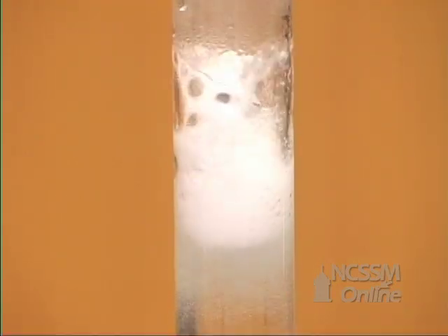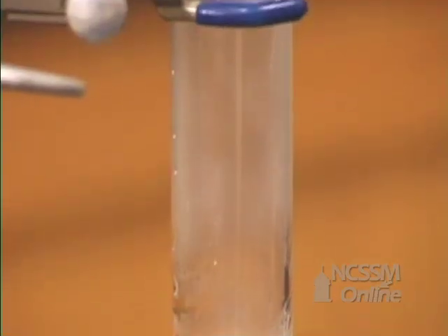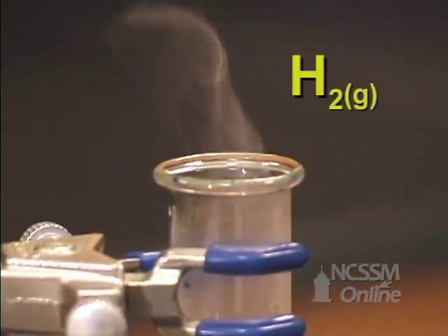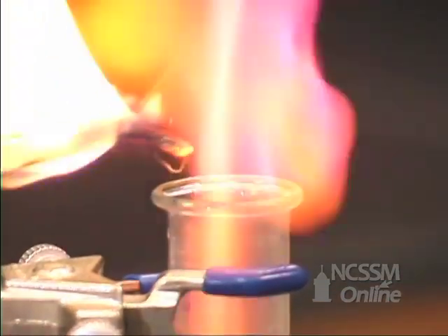The metal reacts completely, leaving us a solution of magnesium chloride. We can test for the presence of the hydrogen gas by bringing in a burning splint. The hydrogen gas is flammable and ignites.